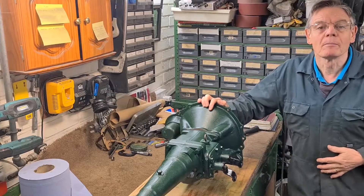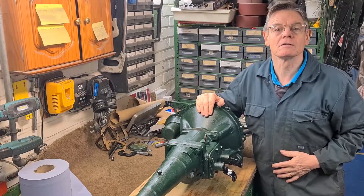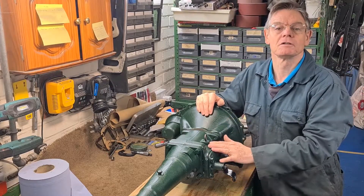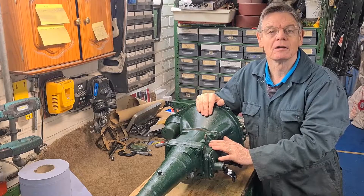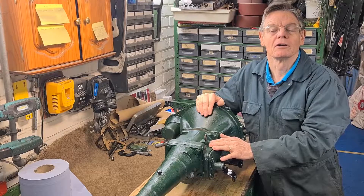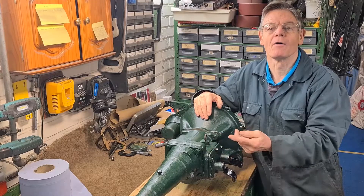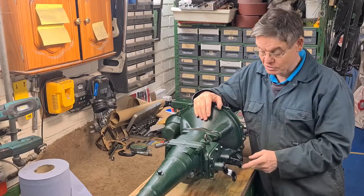Hi, I'm Steve and welcome back to my channel. This is the first of four videos where I recondition this gearbox. Ever since I've had the car, the gearbox had a fault and I couldn't change into second either going up or going down. I still don't really know what caused it.